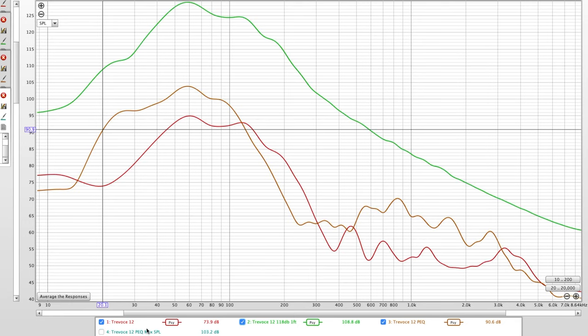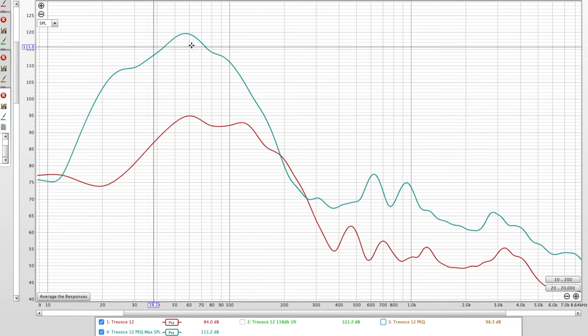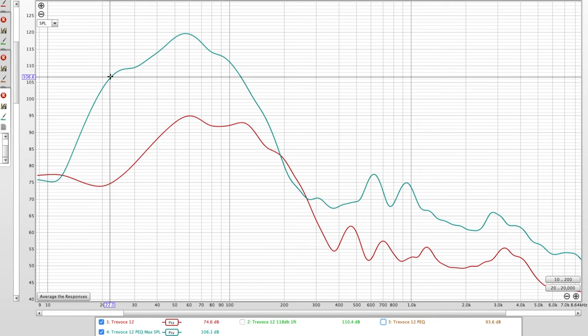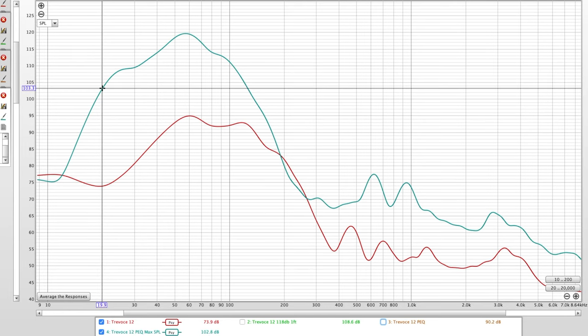Corner-load this and you'll get some usable 20 Hz output at decent levels. Looking at it another way: around 109 dB at 25 Hz, 106.8 dB at 22 Hz, and around 103 dB at 20 Hz — usable in my opinion. So this does not natively go down to 20 Hz, but with DSP you can get there. It's like OSD chose high SPL over low-frequency extension — that was a deliberate choice.